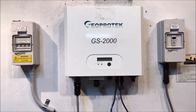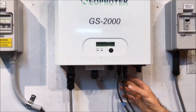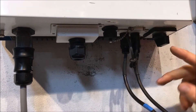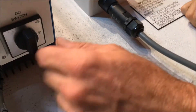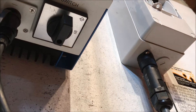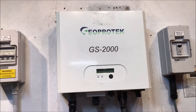One is that the plugs on the inverter on the DC side are actually plugged in and connected correctly. Also, in the case of the GeoProtech, we've got a switch under here — a DC switch. You can see the 'on' position is at the back there, so it should be facing 'on'. Make sure it is in the on position.